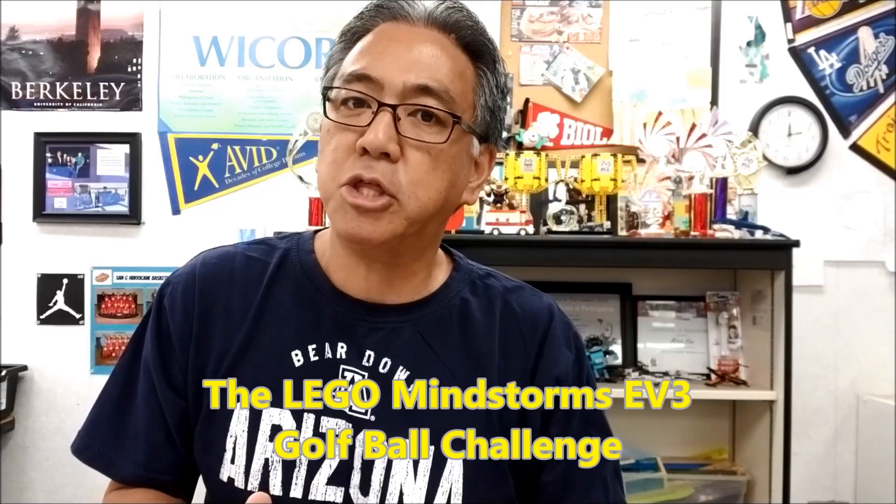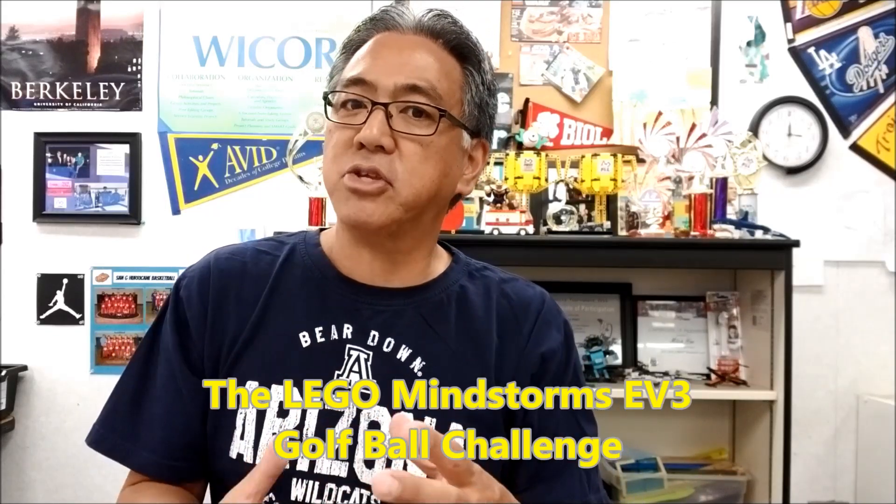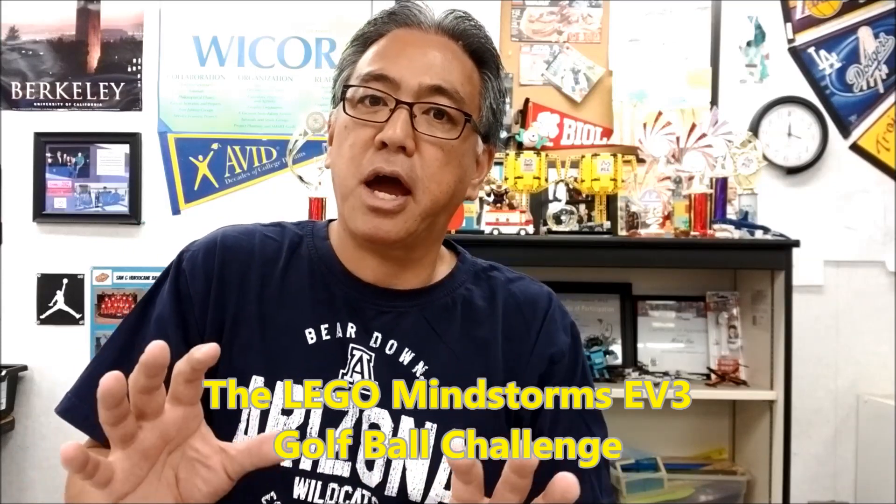Today's video — for those of you that might be starting school either now or pretty soon — I always, when I introduce the LEGO Mindstorms EV3 kit to my students, give them a chance for the LEGO Mindstorms EV3 Golf Ball Challenge. It gives them a way to kind of introduce the kit and how to build. If you want to see that, stay with me.